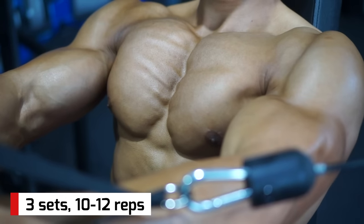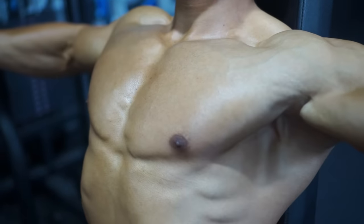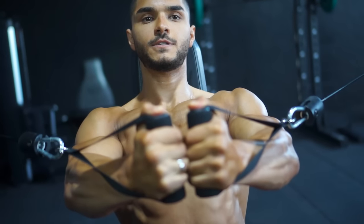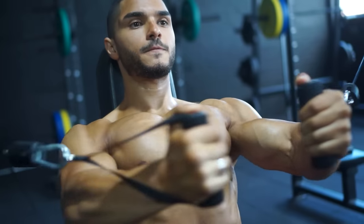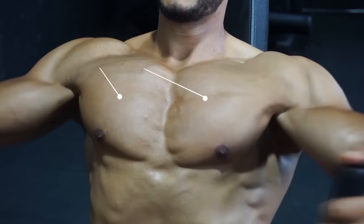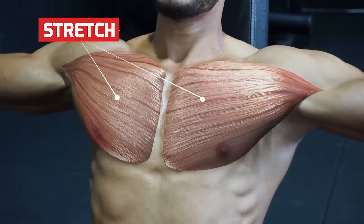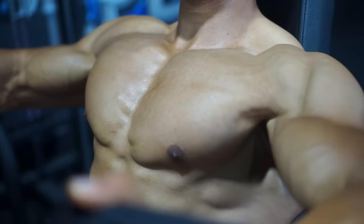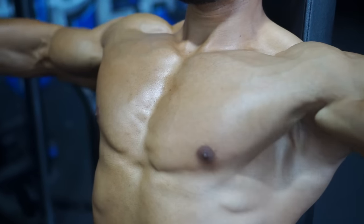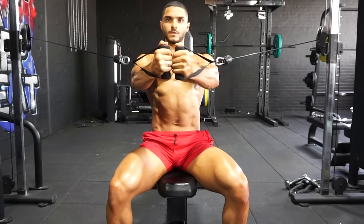Now a stretching movement — cable flies, seated, so you can focus right in on the middle part of your chest. Weight not too heavy; the cable keeps constant tension across the whole movement. Lock your arms with a slight bend in the elbow, moving only at the shoulder joint, chest up, shoulder blades back. Feel the chest muscle contract as you bring the handles in front of you — squeeze. Keep control on the way back as your arms go out to your sides for a stretch.